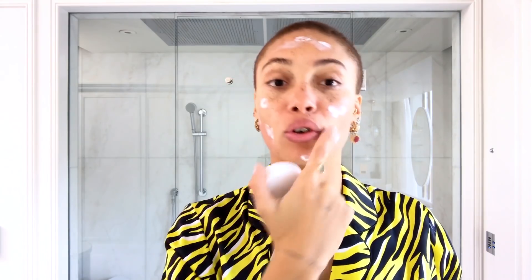Now, moisturiser. I use quite a lot because I really like looking really dewy — like I've been on holiday and been a bit sweaty. I just moisturise it in an upwards direction. We don't want to be pulling our skin down, do we? Age 26. Massage it in, wake that skin up. Then I use these amazing glow drops — they just make you look even more glowy than a moisturiser would. Let's massage that in.